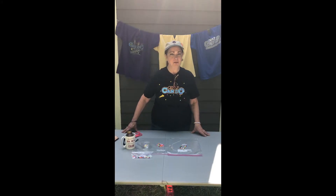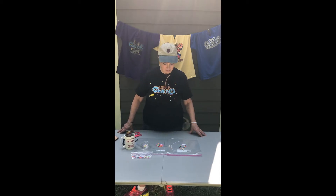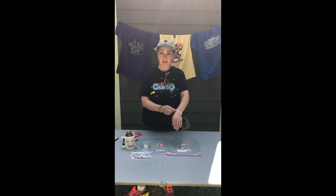Welcome back campers for another great project! This is one we always love to do in the art cave. If you've ever been to Gretna Glen for camp, you know what I'm talking about — the art room is underneath the dining hall and everybody calls it the craft cave. So just pretend you're in the art cave today and we're going to make a Camp Can Do bracelet. It's a stretch bracelet so it can fit just about anybody.